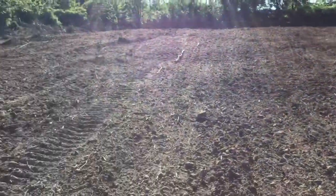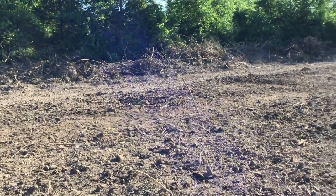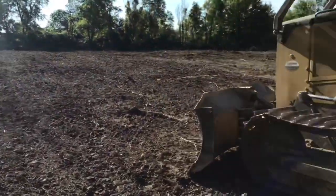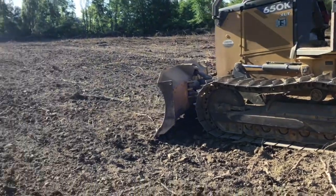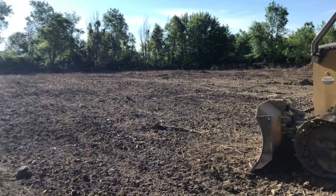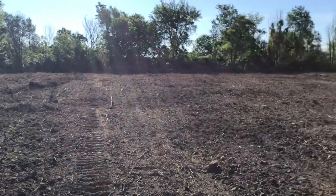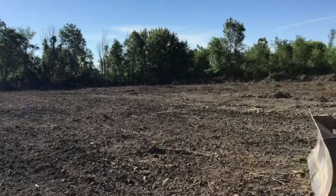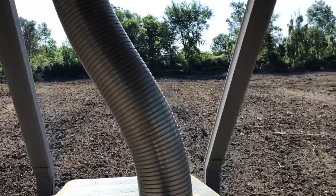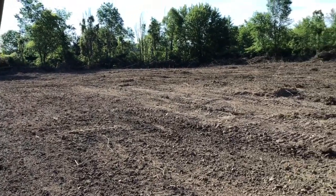I'm going to have a few divots to fill — like right there. But this is my last day with this machine and I've got to get this land clear. So it's working, I still have more to go, but I finally feel like I've done what I came here to do. Last day at the office — my rental's up today.